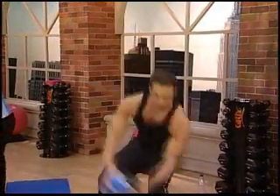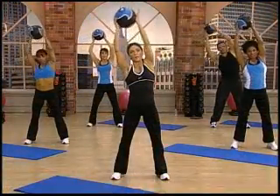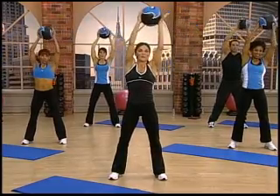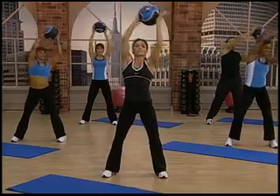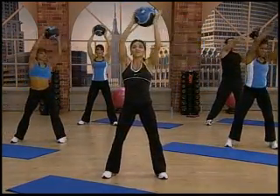And lift. Down and lift. Three, two, and up. Two and over — freeze. Bring it up. You guys feel that? Two, three, and four. Let's do it again — one, and two, and three, and four.